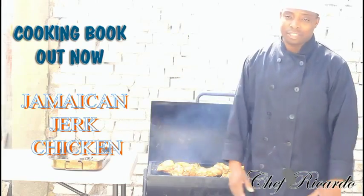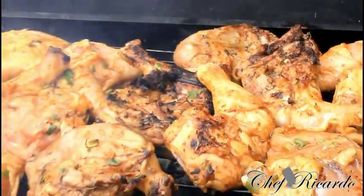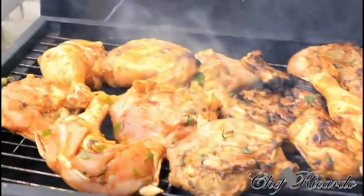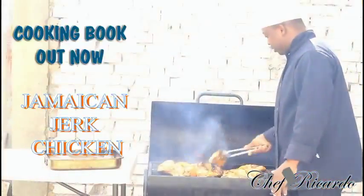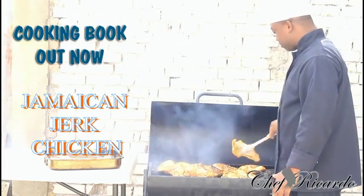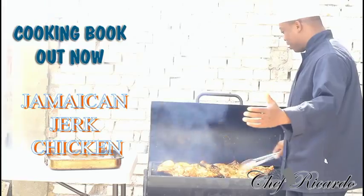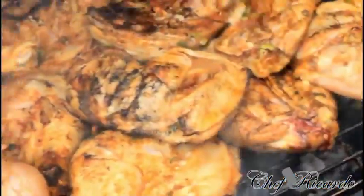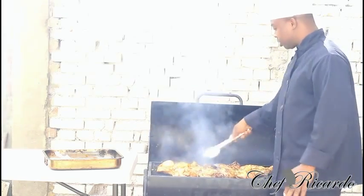Thank you so much one more time — it is amazing to have you here with Chef Focada live in the kitchen, cooking and making Jamaican Jerk Chicken right here on the barbecue grill. As you can see, this is how you want to do it — spin the chicken and get it just like this. Make sure the chicken is right and do not burn it. This is just looking so lovely and fantastic.